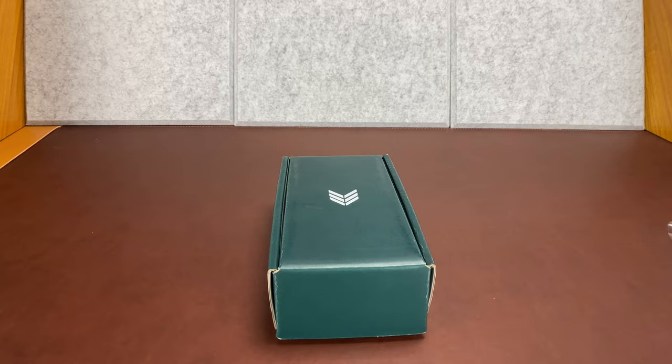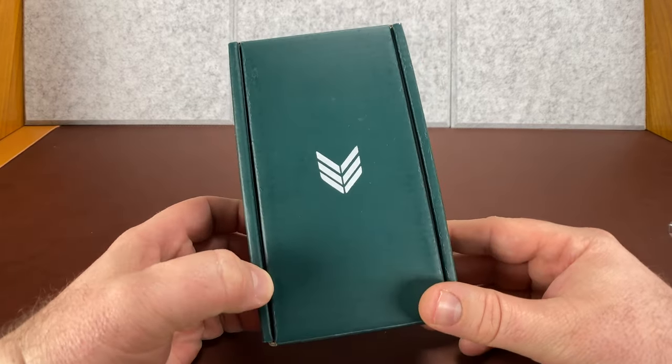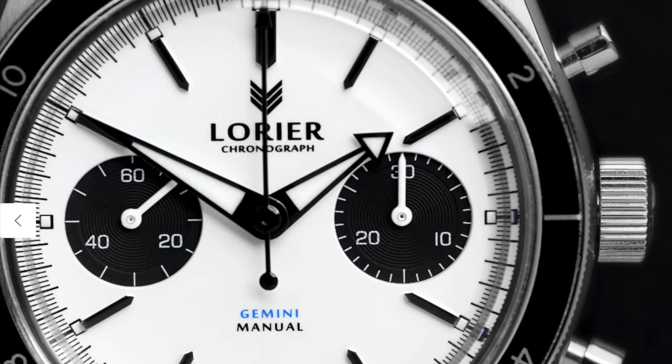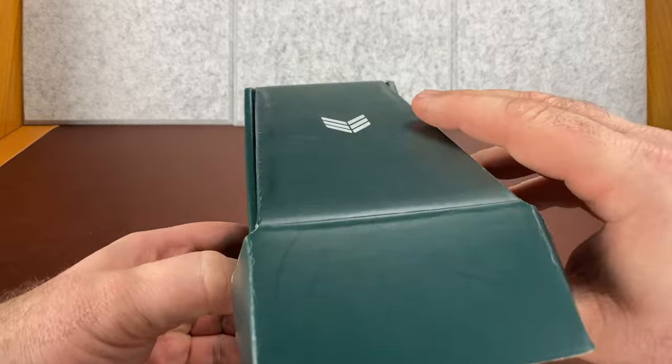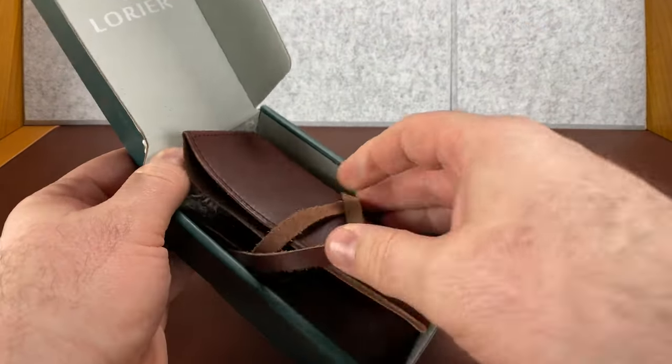What is up, my watch friends? So check this out. If you know what this logo is, you know that we're looking at a Laurier today. I'll bring the watch up in a second, but I'm going to talk about standard packaging — or at least from what I can tell, this is the second Laurier that I've gotten to experience.